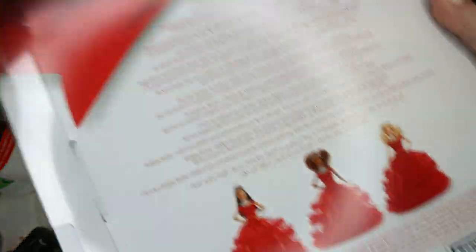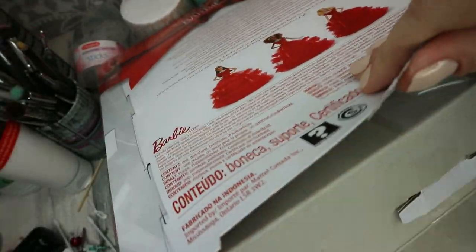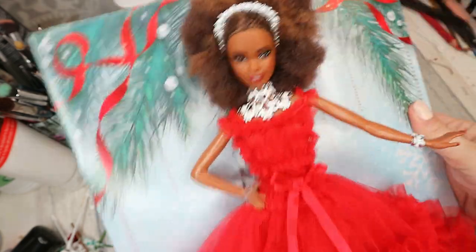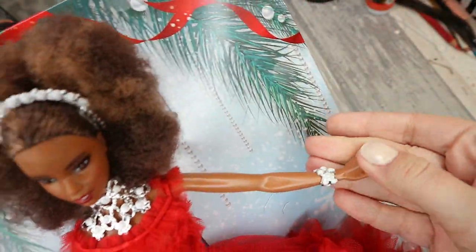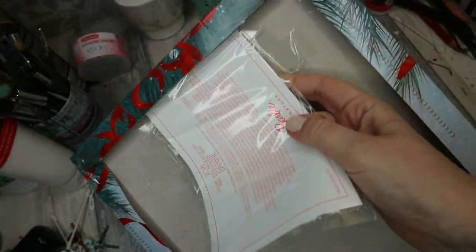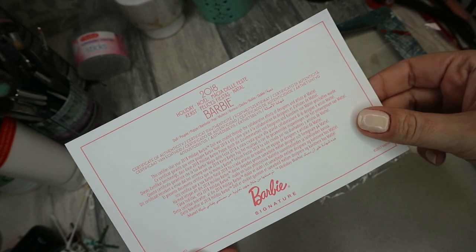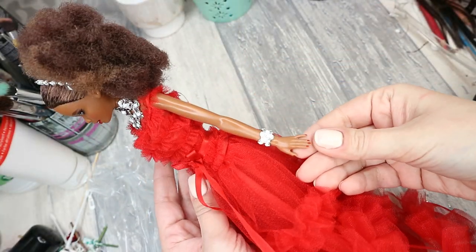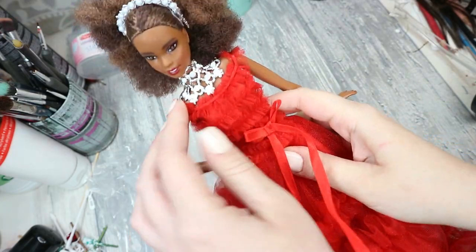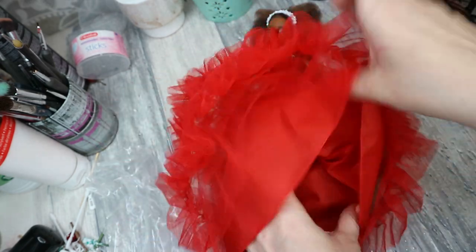This is how it looks on the box, and here on the back you can see all the dolls from the collection. Let's open it and take a closer look. Here I also have a certificate of authenticity. I feel like her nail polish color looks really stylish.